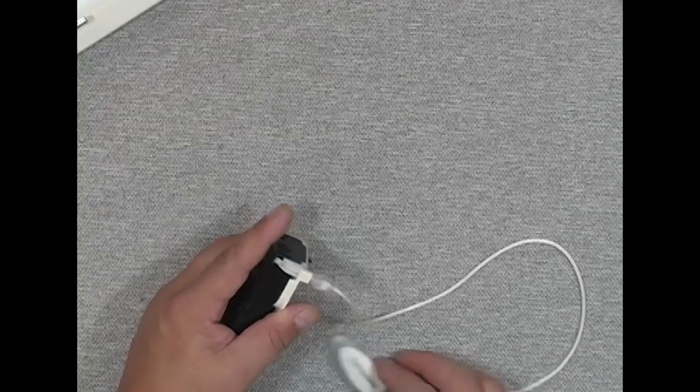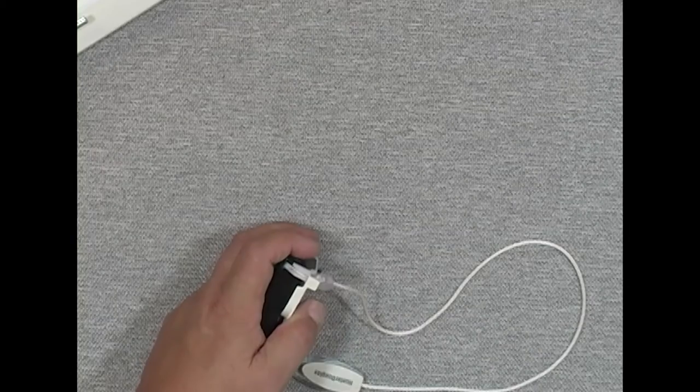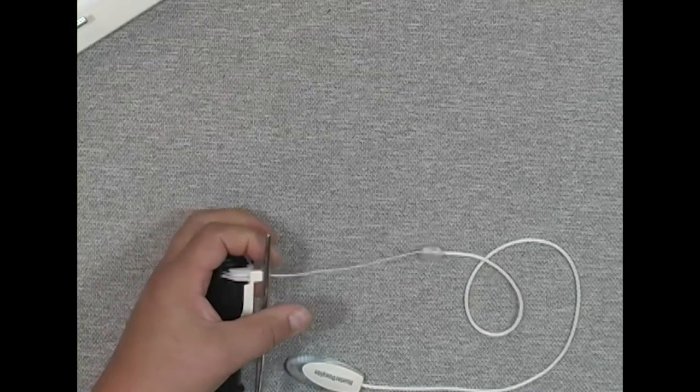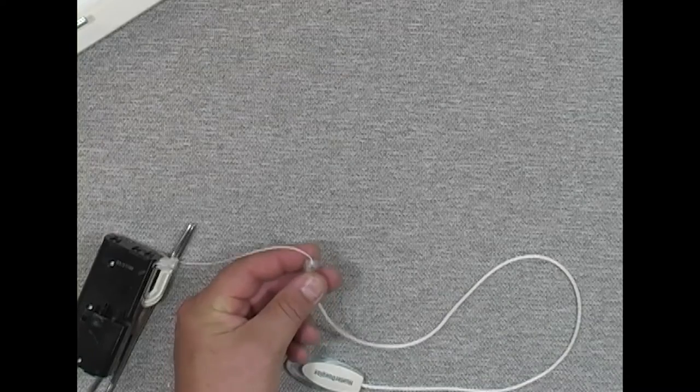Now I need to recycle a couple of components. I'm going to want to recycle my lift cord, so I'll pull the cord out here a little bit and lock it off with a hemostat. That prevents the cord from fighting me the whole time I'm trying to separate it.